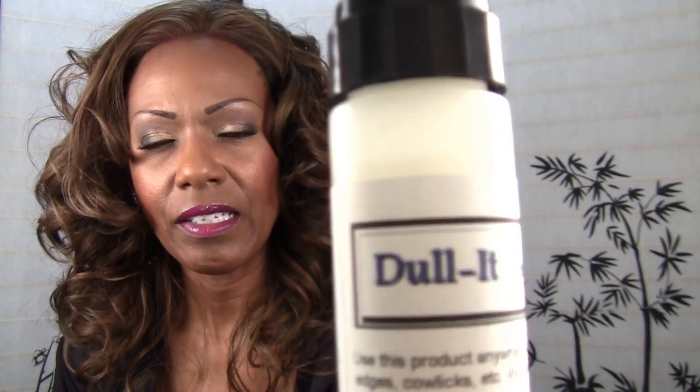You put the tape on and then you lift the wig back. And I used this stuff called Dull It — it has a spongy tip and you just dab it over the inside of your lace wig before you press it down. I have where I bought this on my blog. Click on the link below — it'll take you to my blog post where you'll see photos and my written review of this wig.